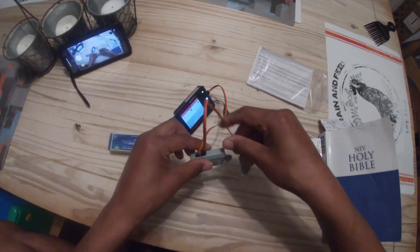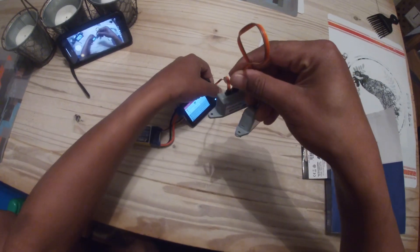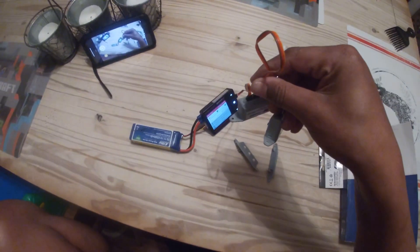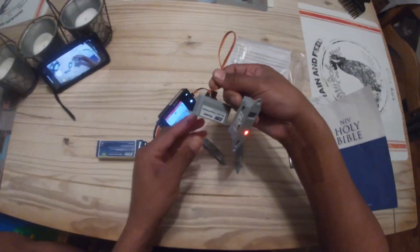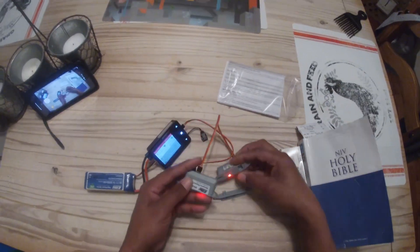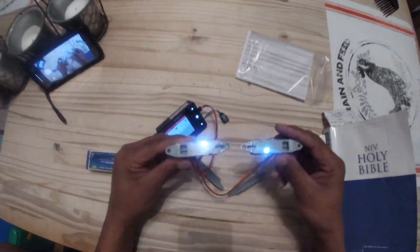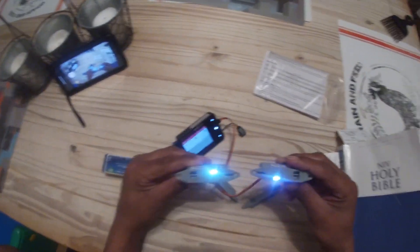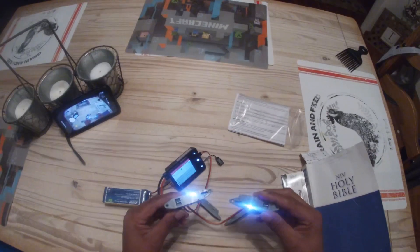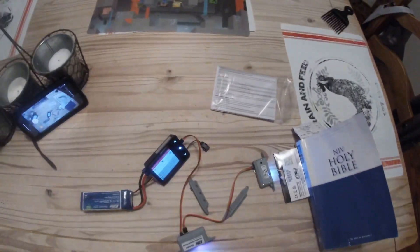There we go, see if I can hold both these up. There you go, there you have it — different colors do different things. It's got a little button on the side that you push. I can't wait to see you get some of these and what you do with them — you do some pretty cool things with your planes. Thanks for watching, don't forget to subscribe!